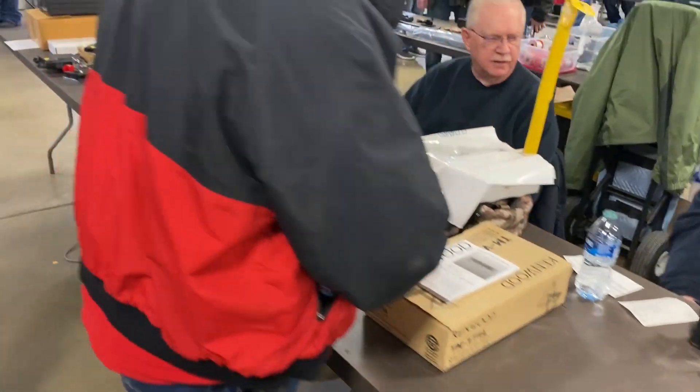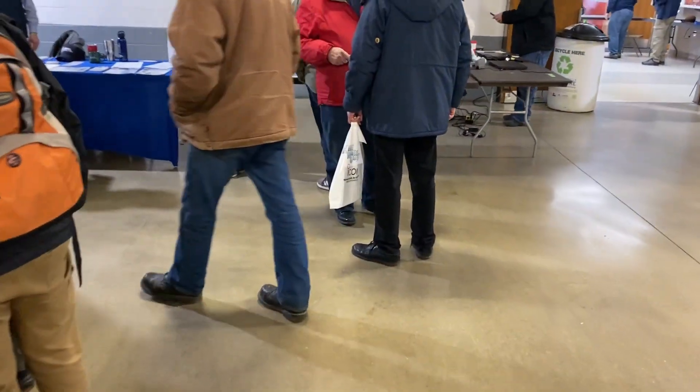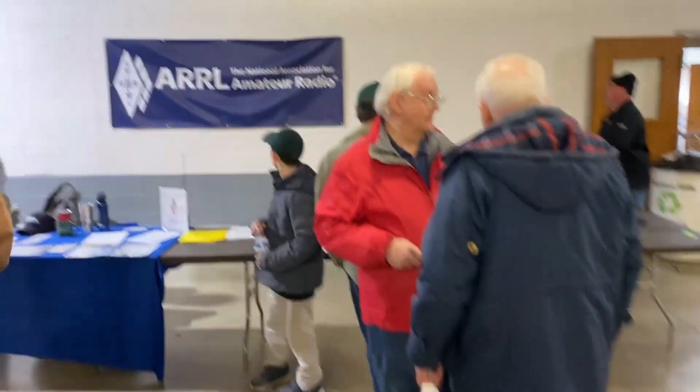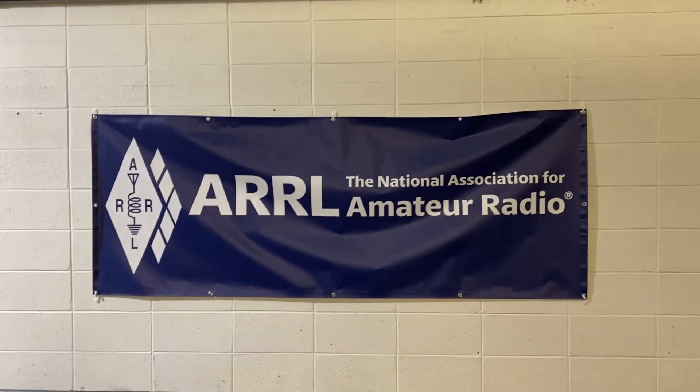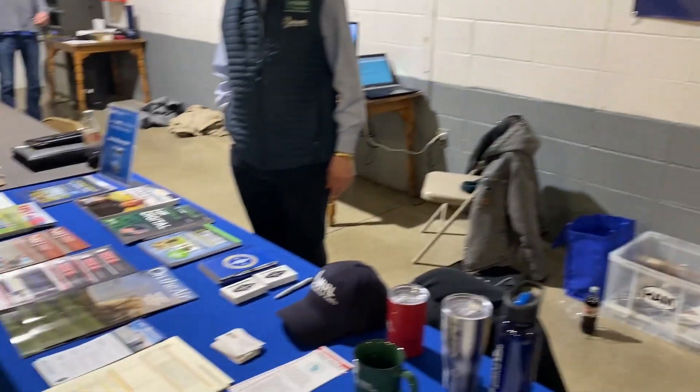I'm looking for WB9POW — you can have to leave your car. WB9POW.